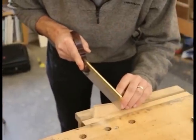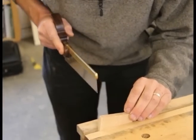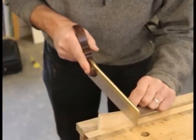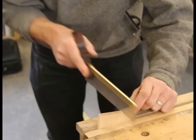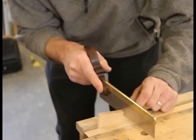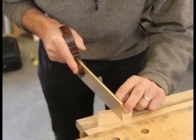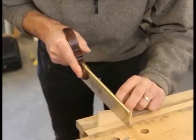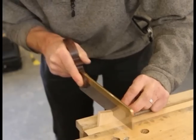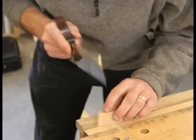I'm looking for that knife line, getting right on the edge — we're sawing on the waste side of the line. I'll get a closer shot later just so you can see exactly what I mean by sawing on the waste side of the line.